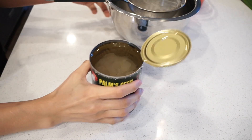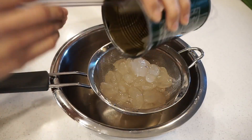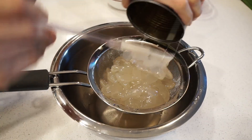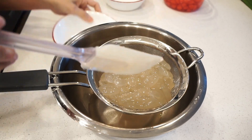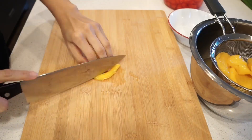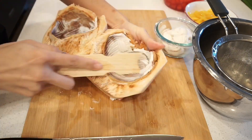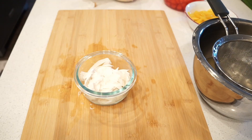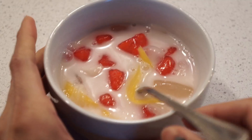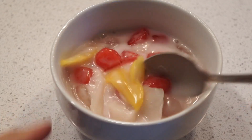Now we're gonna filter the palm seeds — we don't need any more syrup. Also drain the jackfruit as well, then slice it. Add grated young coconut, and then we're done. When you eat it, you have to mix everything together like this.